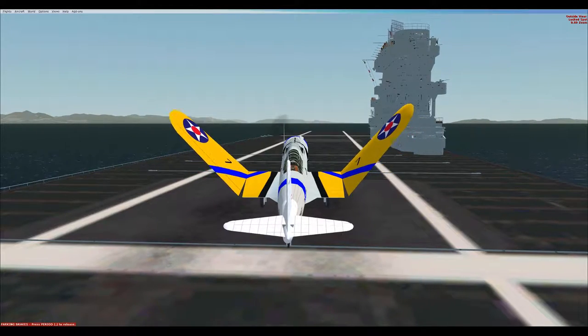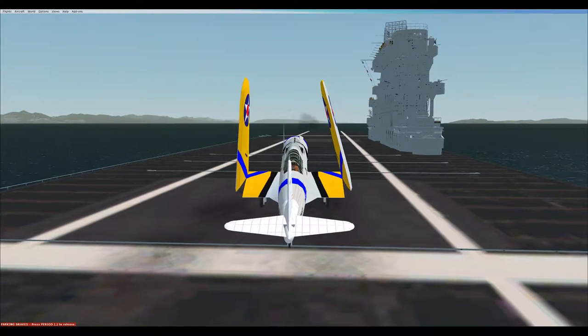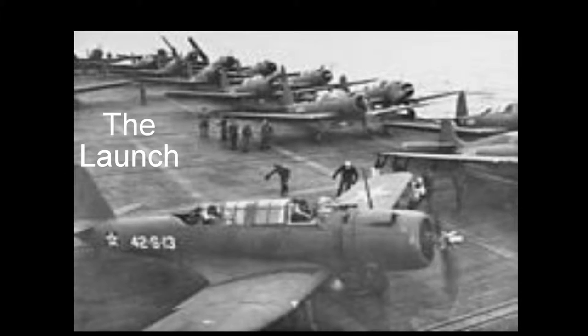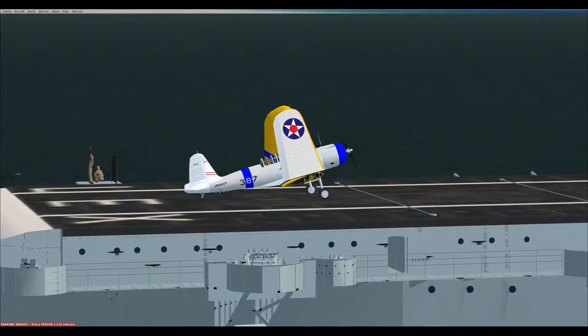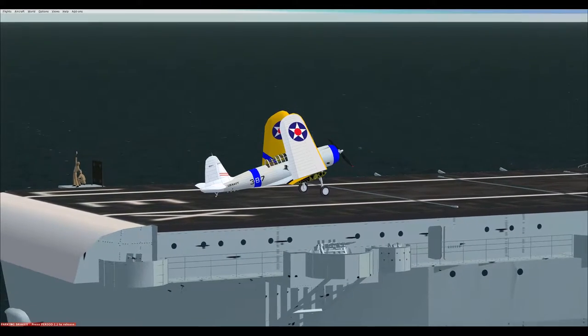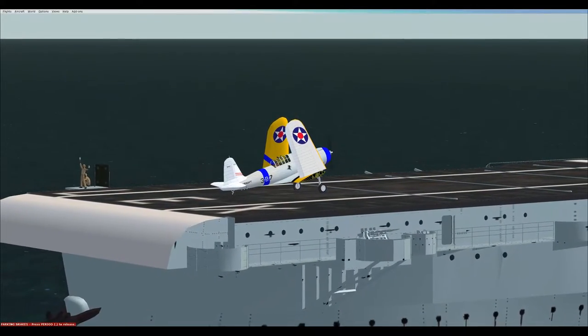The SB2Us were obsolete by the beginning of World War II and saw limited use. They were eclipsed by the better-performing Northrop BT-1 and its successor, the Douglas SBD Dauntless. The Vindicators did serve on the carriers Lexington, Saratoga, Ranger, and Wasp from December 1937 to September 1942.